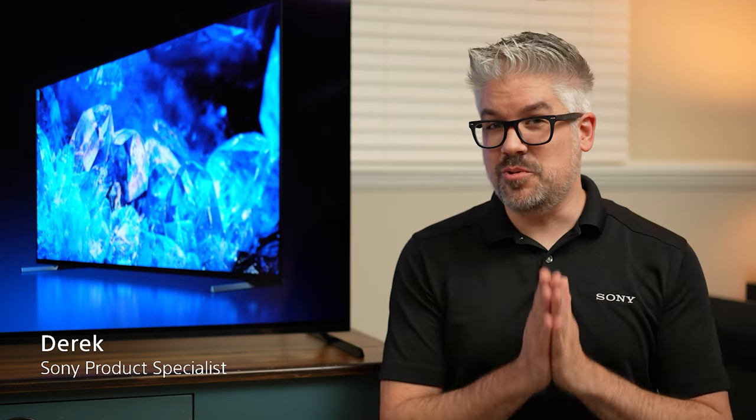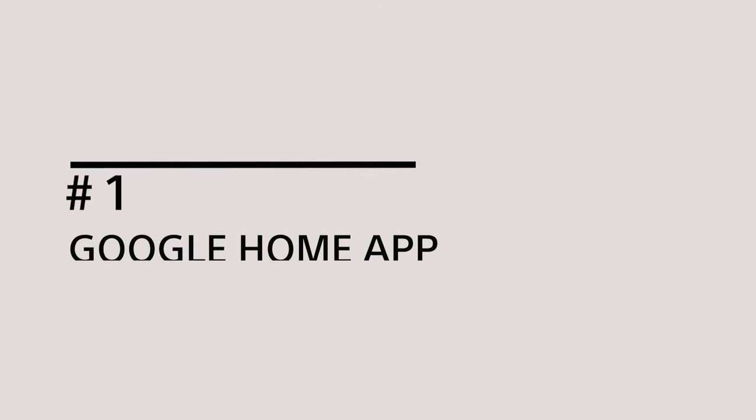Hi, I'm Derek from Sony. If you are super excited to get your TV set up and binging all your TV shows and hardcore gaming till the wee hours of the morning, I cannot blame you. But unfortunately there is an initial setup process — but fortunately it's very simple, and I'm going to give you a couple of quick tips to make sure you don't miss something in that initial setup.